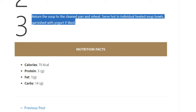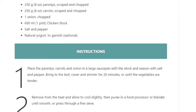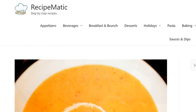Serve hot in individual heated soup bowls, garnished with yogurt if liked.